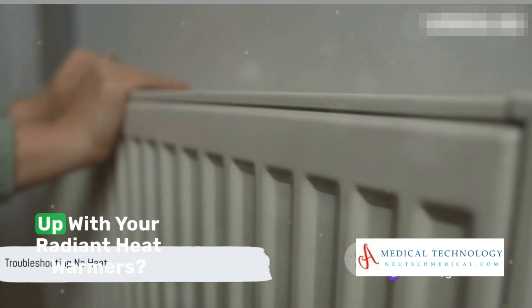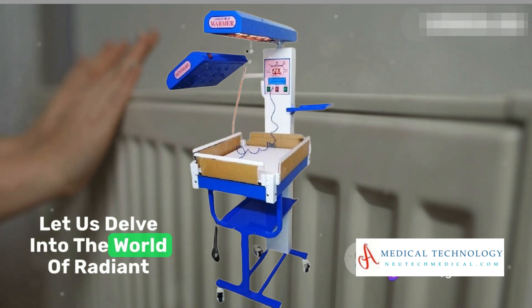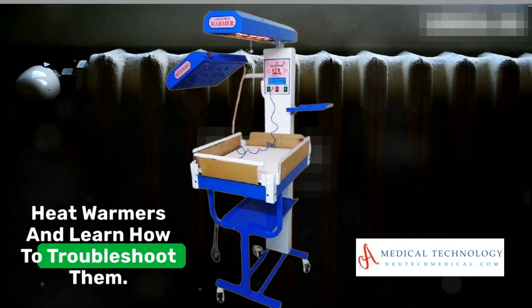Ever puzzled over the issues cropping up with your radiant heat warmers? Let us delve into the world of radiant heat warmers and learn how to troubleshoot them.